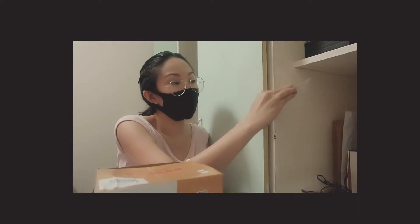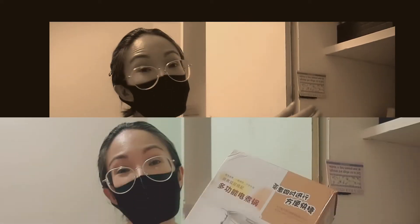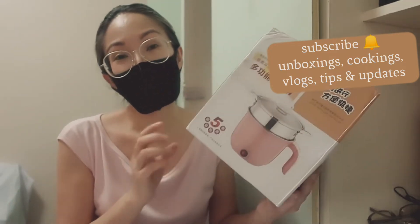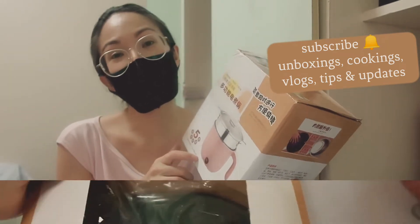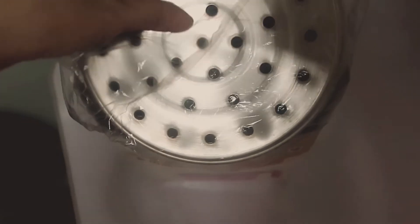Thanks to everyone who watched the unboxing series. It's not cooking for today, but I'd like to share to you what this is about for us. I'm gonna try it for the first time since we ran out of gas. So, here.